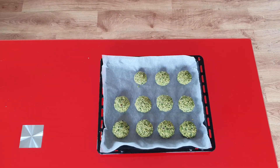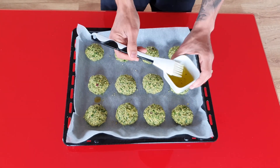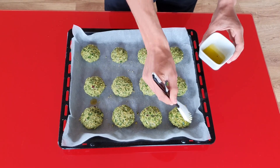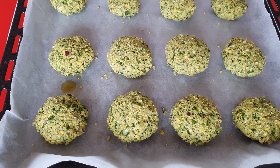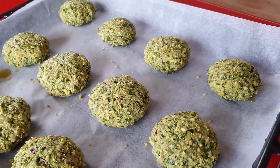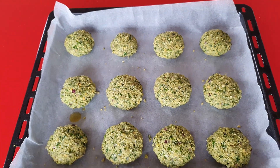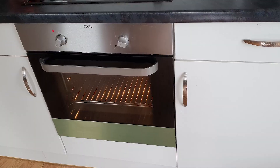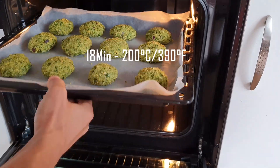Because I'm not going to fry these in a pan and I'm going to bake them in the oven, I'm just going to brush the falafel with some extra virgin olive oil so we can get that nice golden color and crispiness on the outside. Now I'm going to place the baking tray on the top rack of the oven for about 18 minutes at 200 degrees.